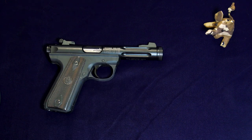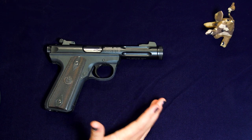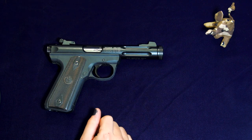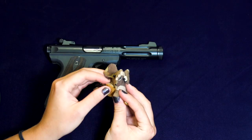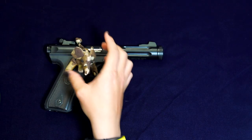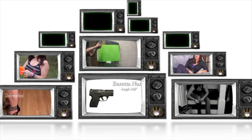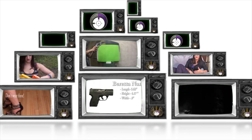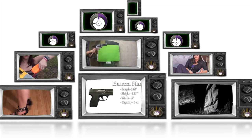The Ruger 22-45 Lite is just as it advertises — a grip that emulates my favorite kind of .45 in a surprisingly light package. It does have its quirks with ammunition preferences, and its lightweight and dark sights make it trickier to be as accurate as with its heavier predecessor, the Mark III. But if you're looking for a little plinker for shooters of any skill level, the 22-45 Lite will show you a fun time. Thanks for watching! Bye, guys!